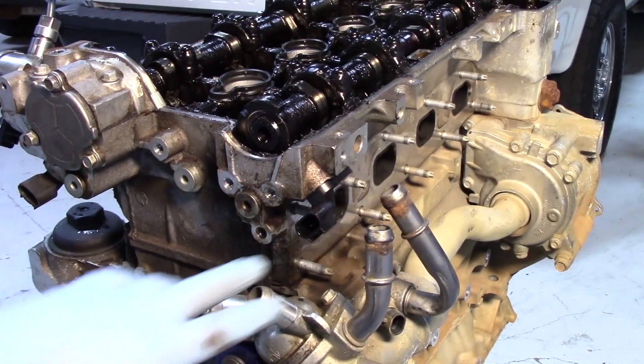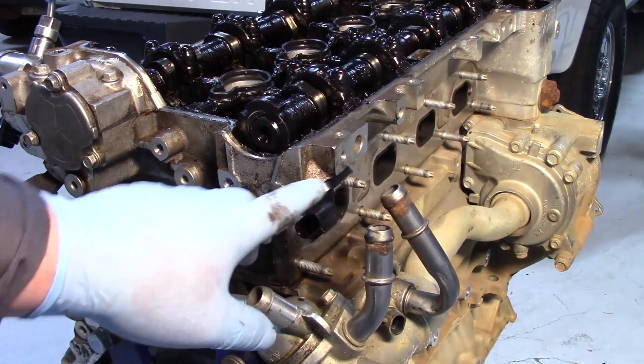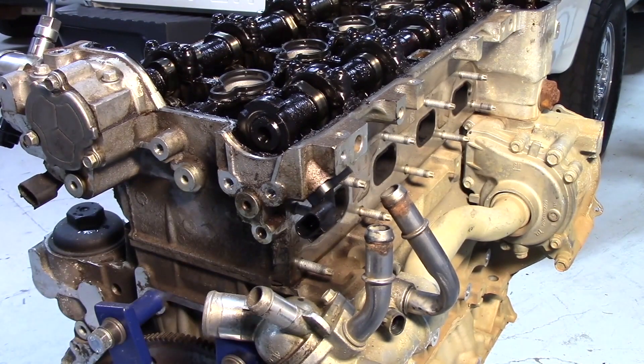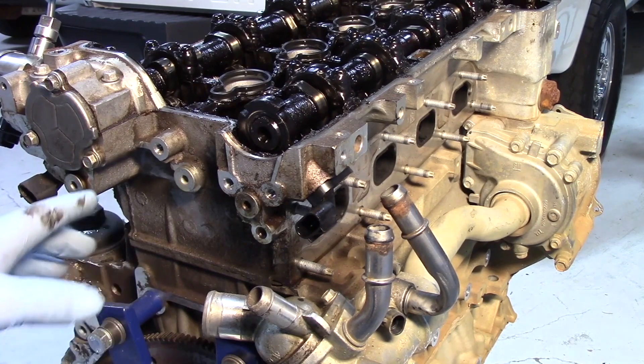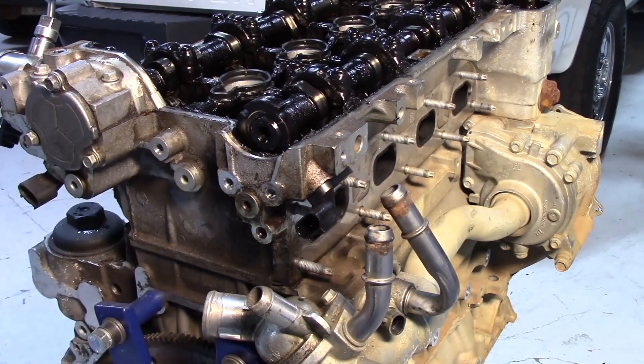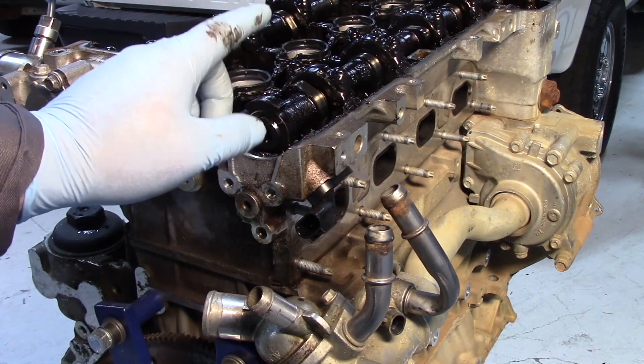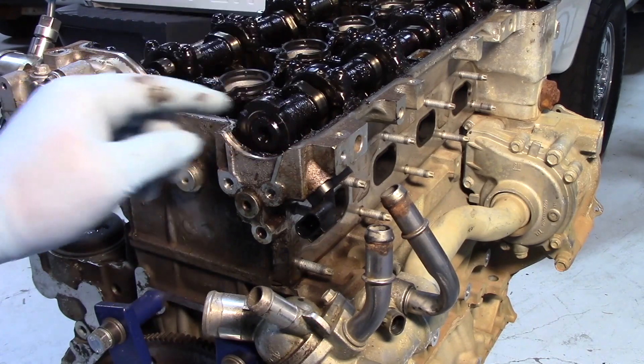This looks a lot easier without all the coolant hoses in place, but hopefully now you have a good understanding of how the variable cam timing operates on this particular 2.4 liter GM engine, as well as how it's monitored and controlled by the PCM through the use of the sensors, the solenoids, and the actuators or cam phasers themselves.